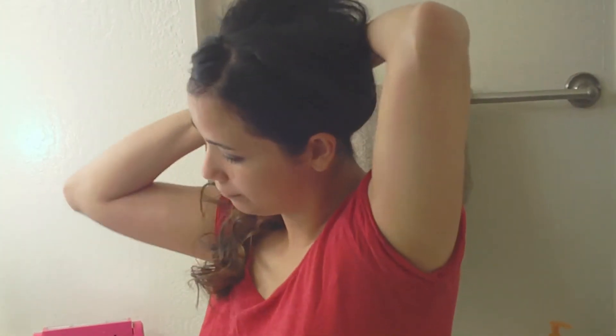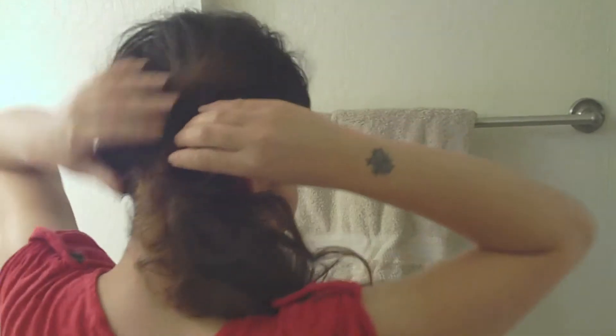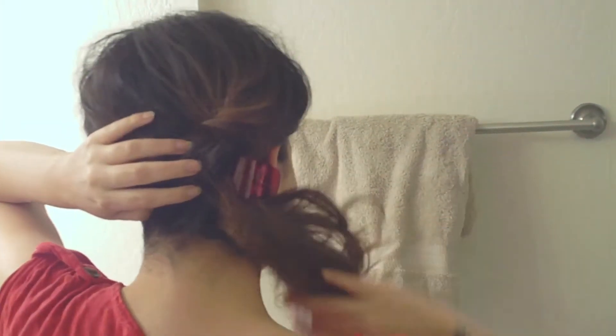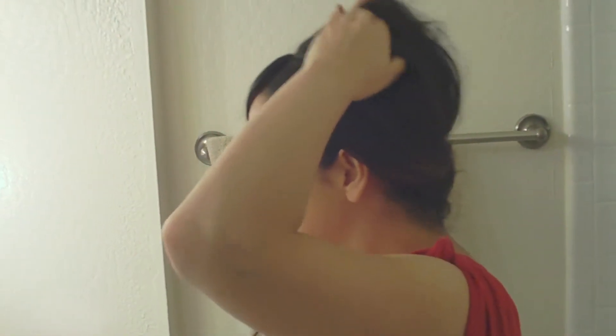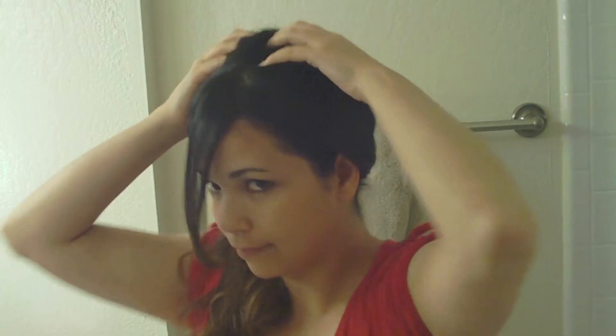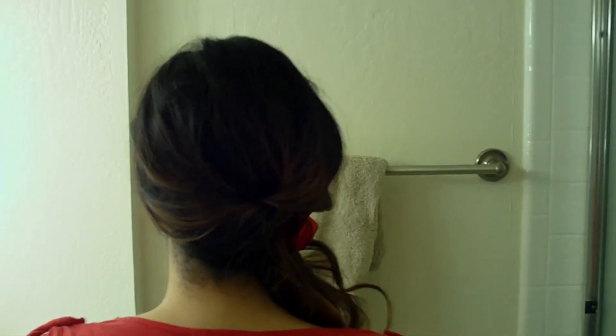Next, I'm going to grab the loose hair in the front and pull it behind my ear and secure it with a hair clip.